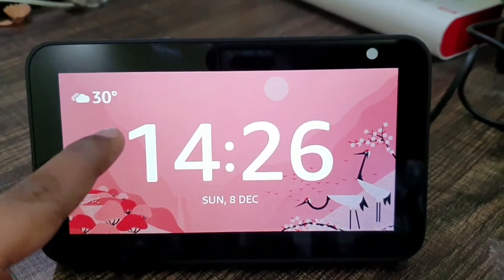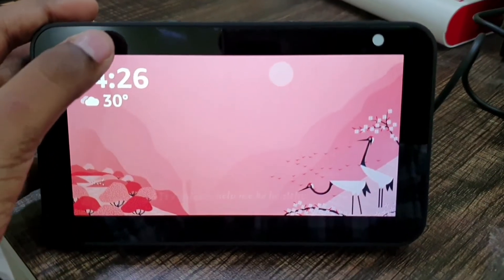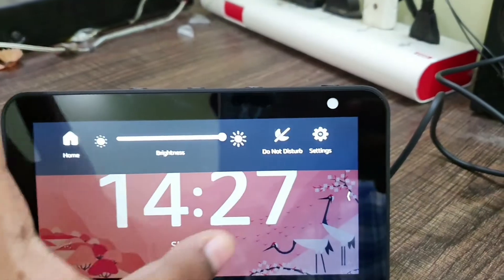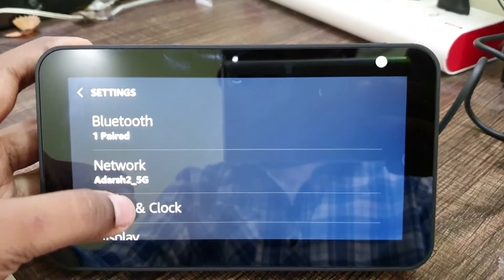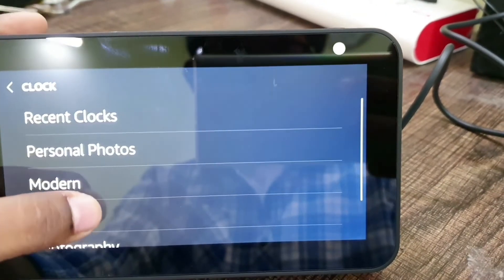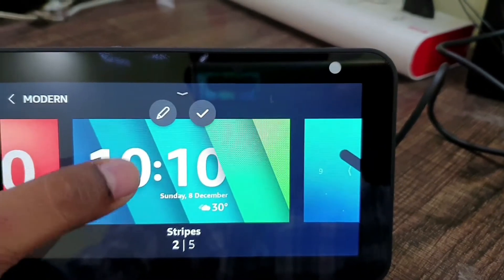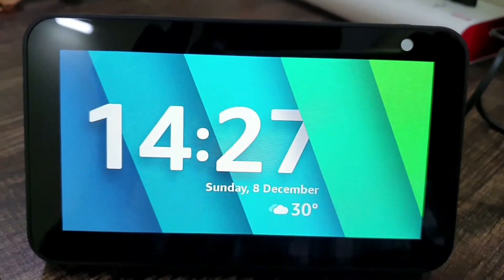Here is the Echo Show 5 — it's showing the time and the weather of my place. I have put on a new clock style. Let's go into clock styles. Here we have the control panel — click on Home, then this clock appears. Click on Settings, go inside Clock, and you can click on options like personal photos, modern, playful. There are some clock styles like stripes. You can set it by clicking the icon and a new clock style appears.